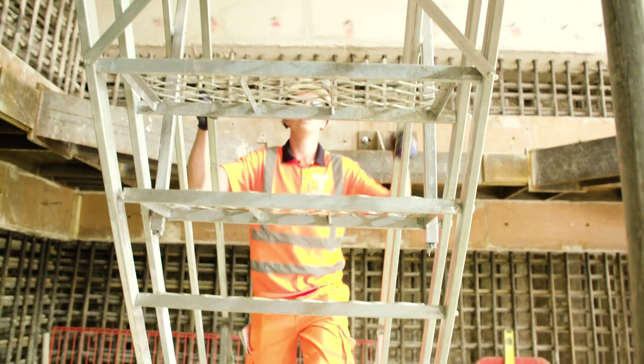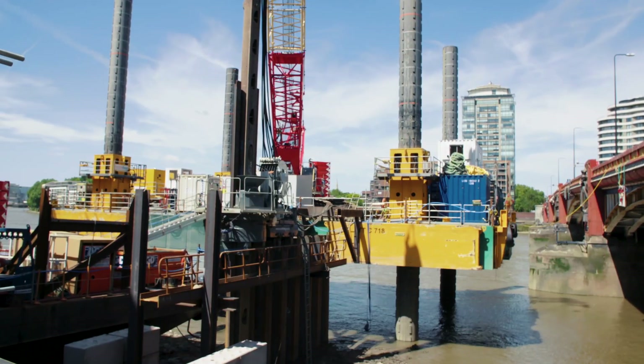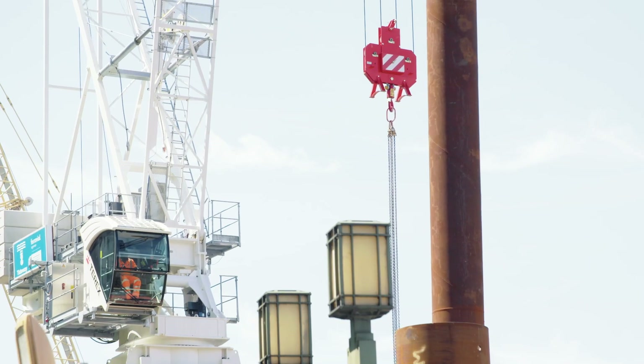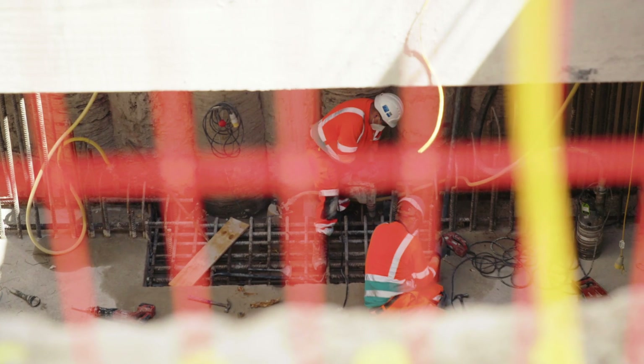Because we've got three cofferdams and we're working over quite a long stretch of the river, it feels almost like three separate sites — you've got completely almost separate works in cofferdam one, cofferdam two, and cofferdam three.